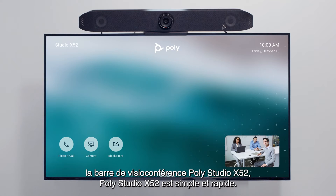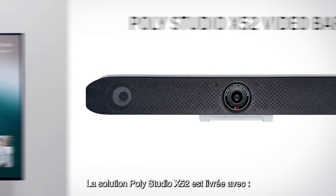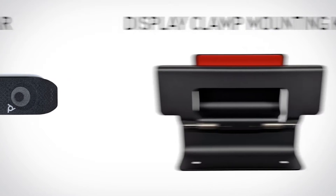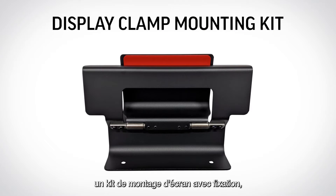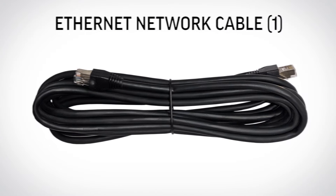Setting up your PolyStudio X52 video bar is quick and simple. The PolyStudio X52 ships with the PolyStudio X52 video bar, a display clamp mounting kit, one HDMI cable, and one Ethernet network cable.